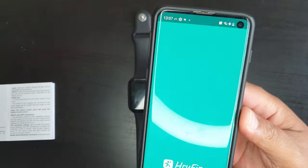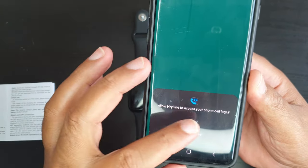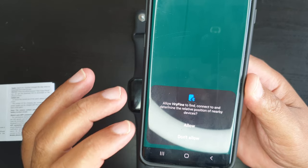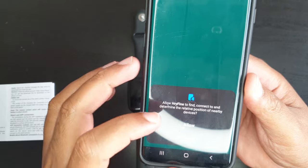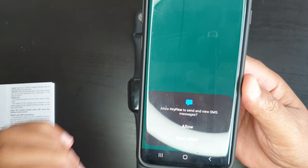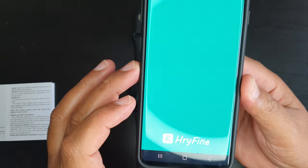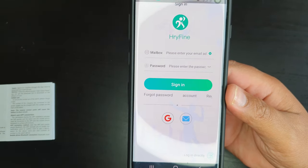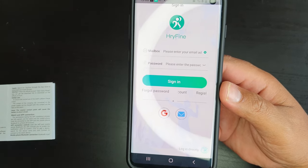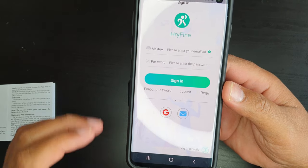Once the application is installed, open it. Agree to the user privacy policy. The app will then request various permissions: access to your physical activity, phone call logs, contacts, nearby devices, phone call management, SMS messages, and photos and media. Allow all of these permissions so that the smartwatch can have access to the applications and functions you want it to use.